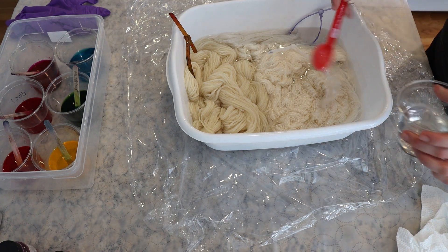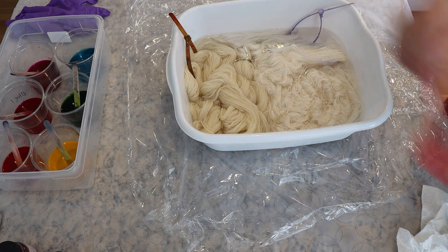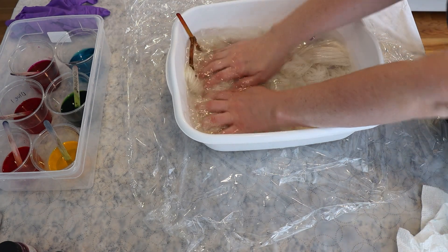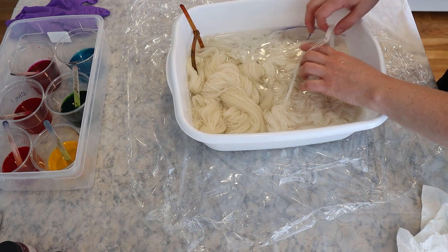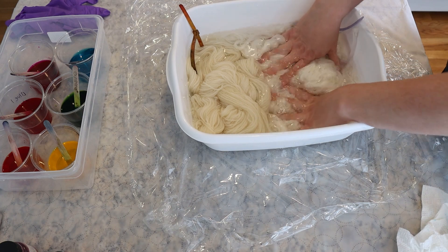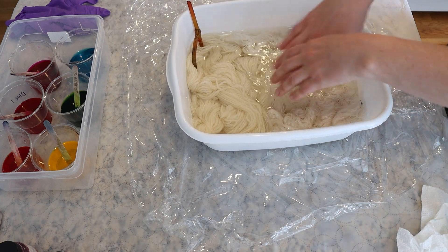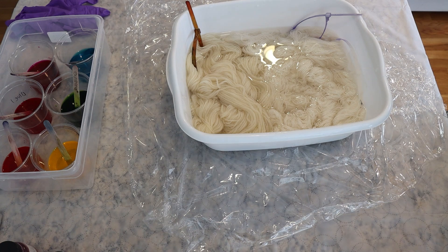I forgot about something — acid! I just moved the yarn into here with some tap water and added three tablespoons of white vinegar. I'm going to let this soak for about five minutes, then put the yarn in the spin dryer to remove some of the liquid. It'll still be damp, and at that point we'll come over to start dyeing it.